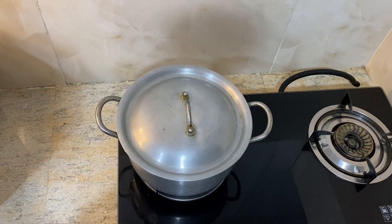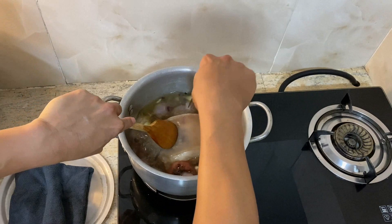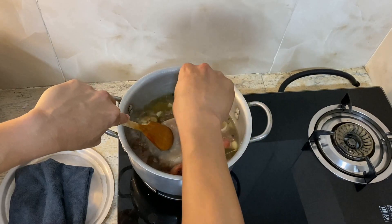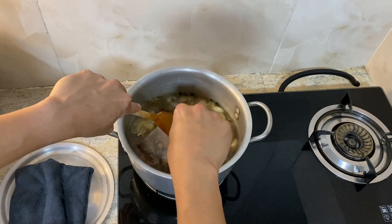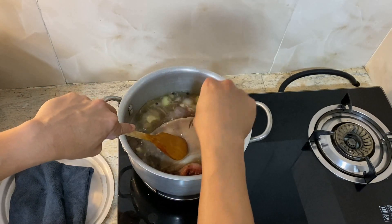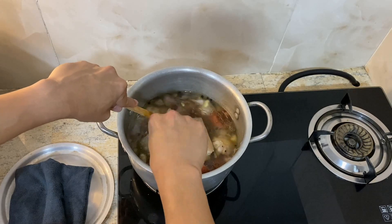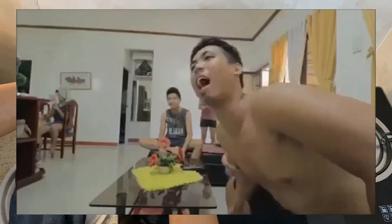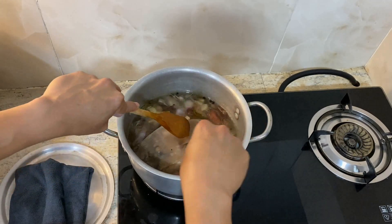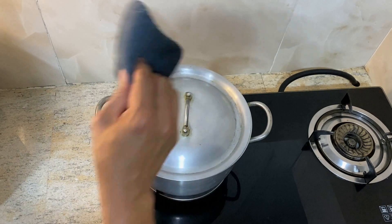It's been 30 minutes now that we've been boiling the meat. What we'll do now is poke the skin — not thoroughly, just around one centimeter deep — in order for the flavor to come in and also for the skin to pop out later. It will be a nice pop. We'll continue the boiling until it gets tender.